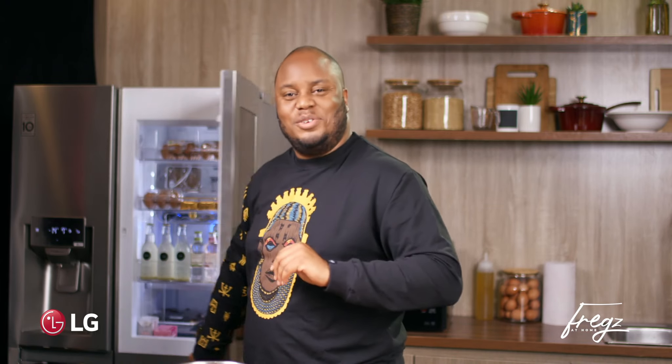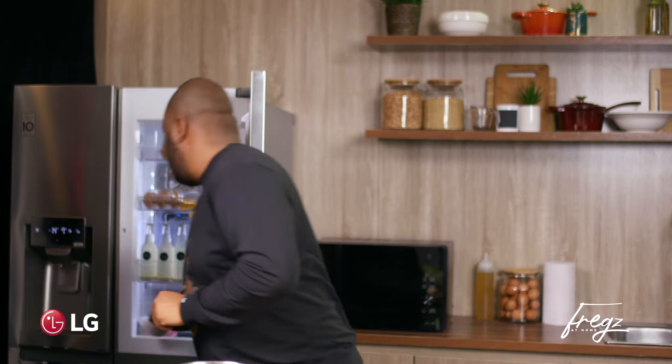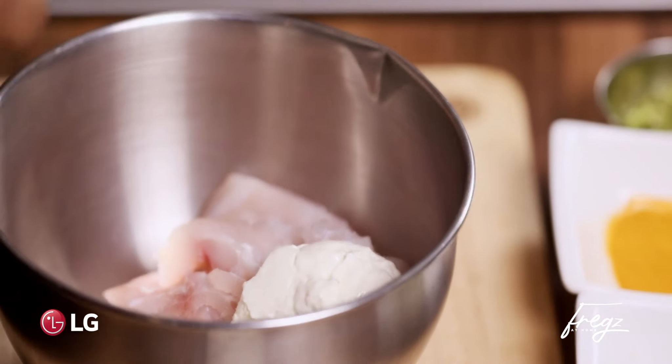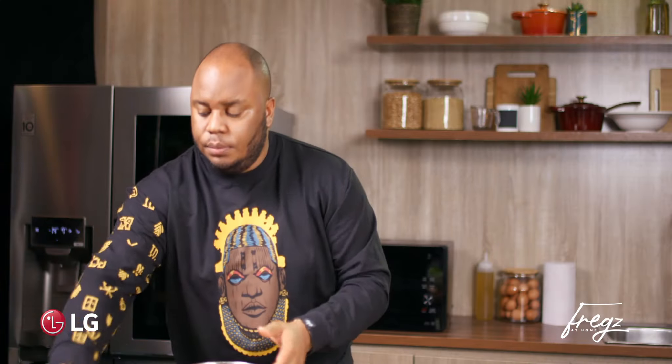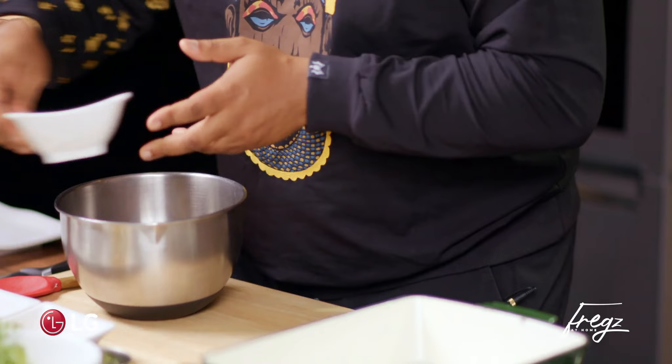So I'm grabbing some Greek yogurt — I'm going to pop it from my InstaView. You don't have to use Greek yogurt; you can use just regular nice cultured plain yogurt, but it has to be plain. Don't put vanilla in your fish. To this, some salt, some adobo — those are a really nice all-purpose blend.